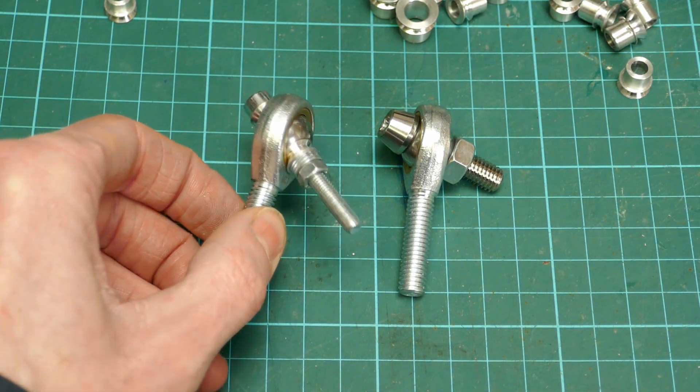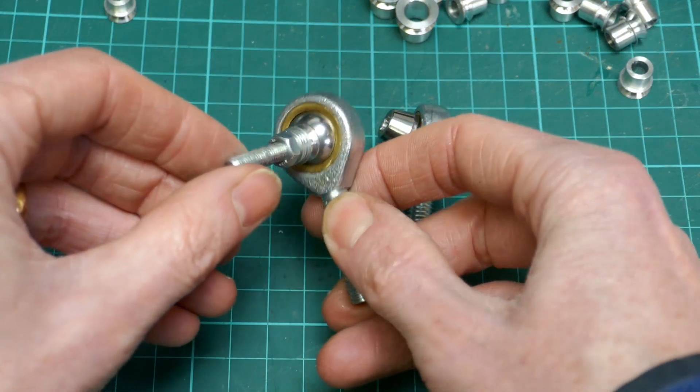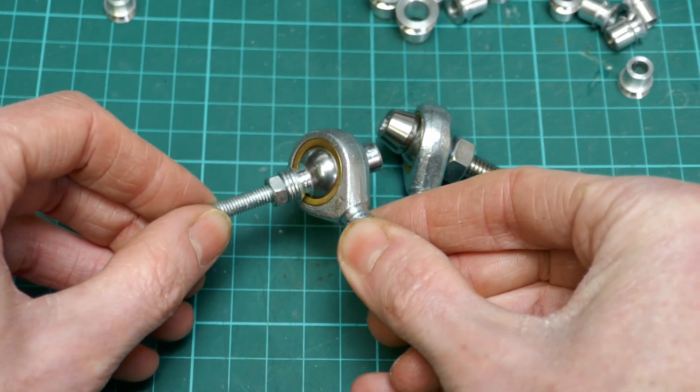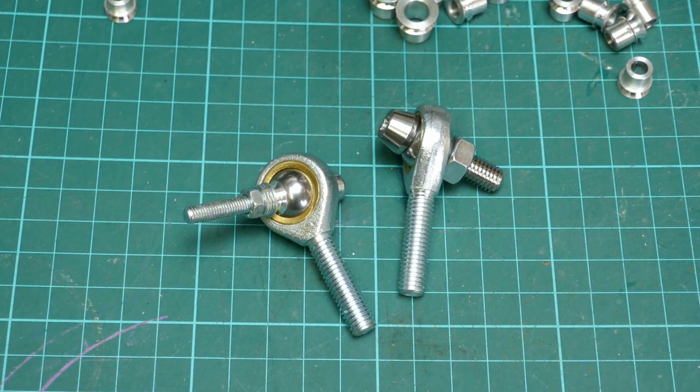So that's how I did it for my particular project. You can buy these things, but if you can make them you save yourself a pile of money. Thank you for watching. I hope you enjoyed this and got something useful from it. Please don't forget to like, subscribe, and leave any comments in the comments section down below.